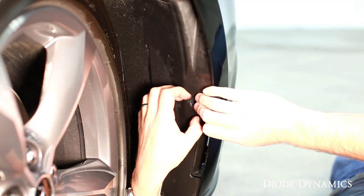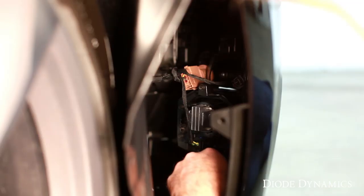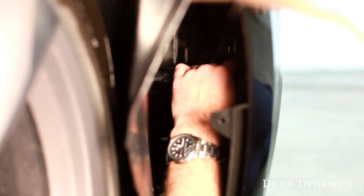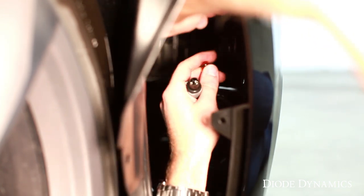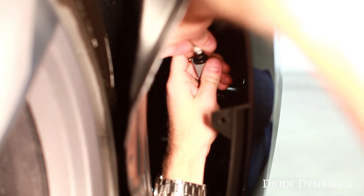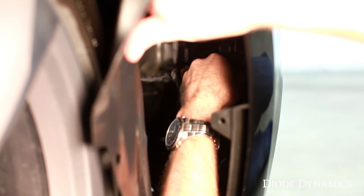Grab the wheel well plastic right by the duct and pull it back as far as you need to just to get a hand in there. Looking at the back, you'll see the brown turn signal connector, the gray side marker connector, and the back of your fog light. For the side marker, grab a hold of that connector, turn counterclockwise, and pull it out of the socket. Pull the amber bulb straight out, grab a hold of that glass, and push your new bulb into place. This might be tight but that's good — it'll be a nice secure fit. Note that some bulbs you might have to rotate 180 degrees, but Diode Dynamics HP3 bulbs will work both directions. Put the connector back in place and turn clockwise to lock it.